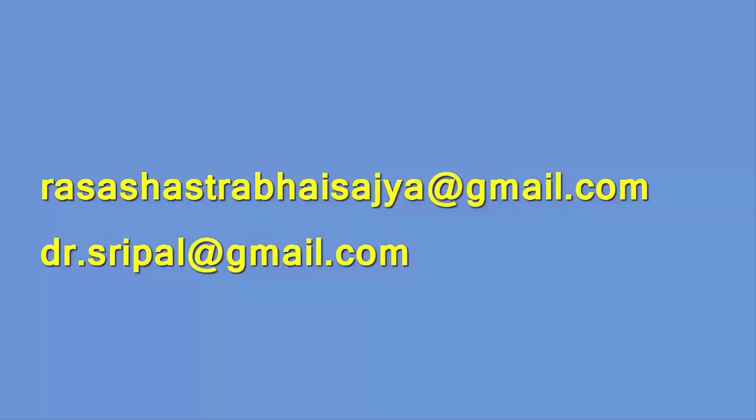For any queries, doubts, or suggestions, please comment below. Do like and subscribe to our channel for more such videos.